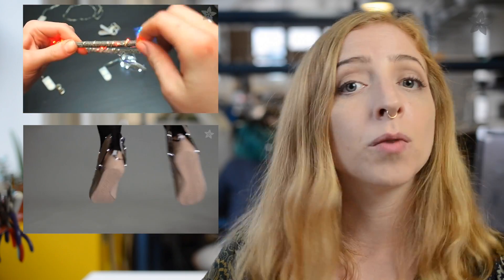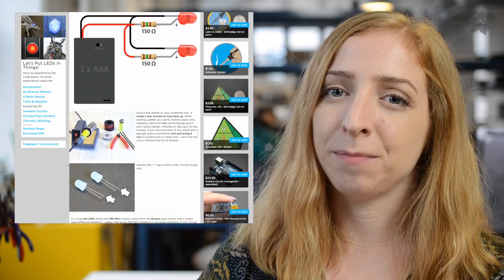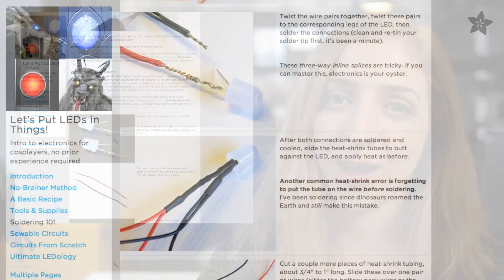Another easy way to add light to your costume is with ready-to-go LEDs. Wire light strands and Lightix ribbon don't require any additional wiring, and we've got a guide for a very simple LED and battery circuit that just about anybody could pull off.